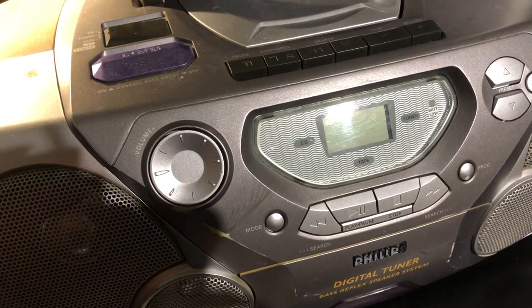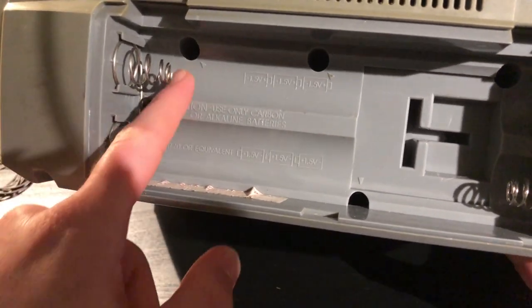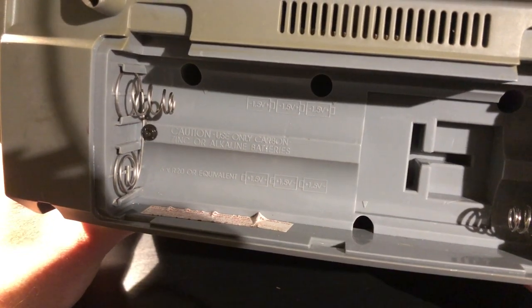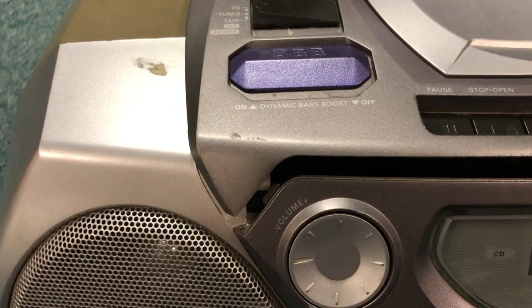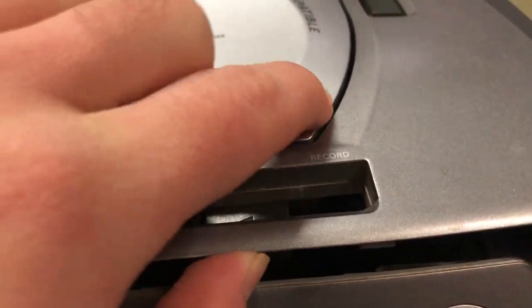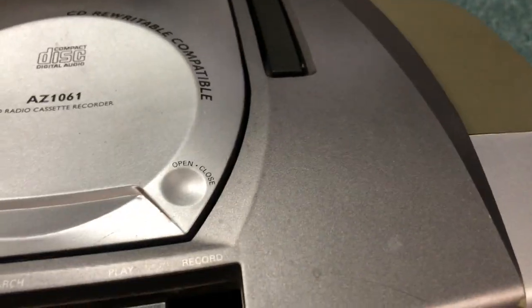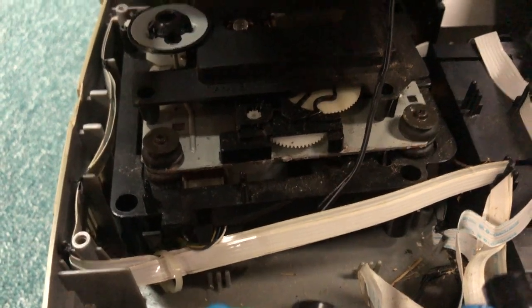This Philips boombox I decided to skip entirely for this video. It was supposed to be a quick video about simple cassette deck belts, and this Philips was going to require a lot more work. The cassette deck doesn't work, the CD tray is a little iffy, and it took forever to even partially open up because it has a lot of screws — specifically Torx security screws — that my screwdrivers couldn't reach. It's also in far worse shape than the Sony, with a lot of dirt and debris inside. It'll be a future restoration project.